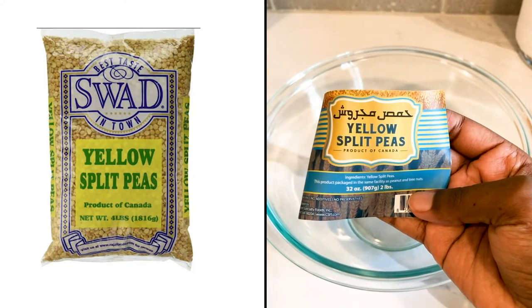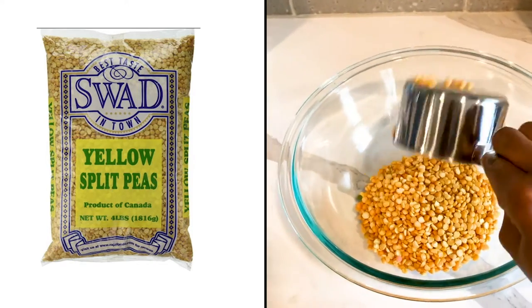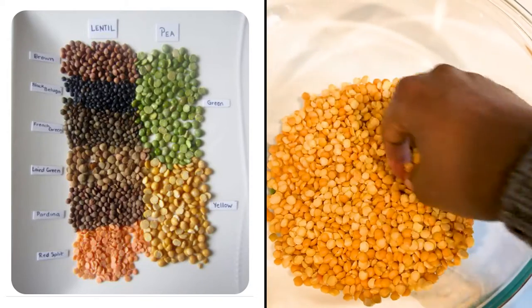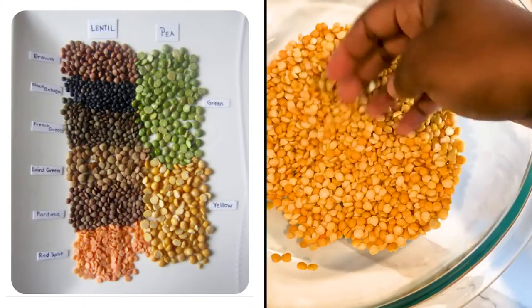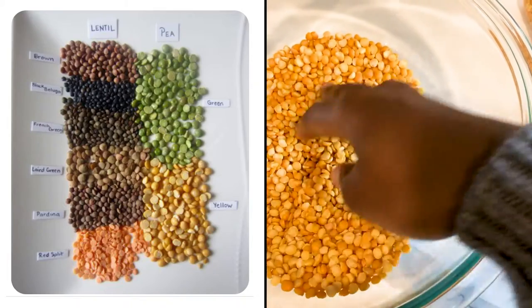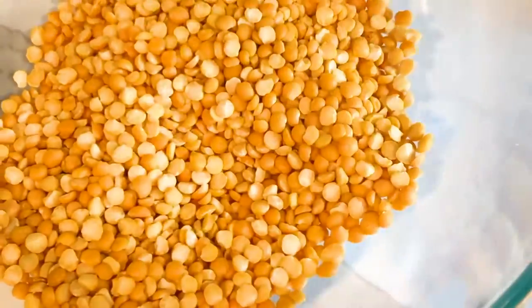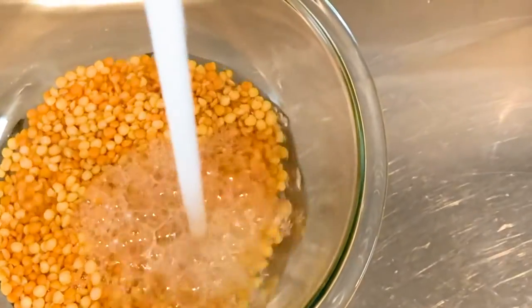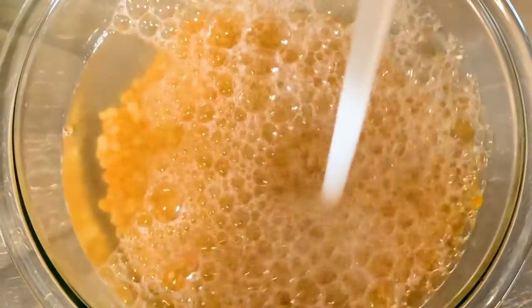First things first, grab your split peas — they're yellow in color. Place them into a mixing bowl. You can switch out the split peas and add lentils or mung beans, as the soaking time will be the same. I choose to use yellow split peas; there are green and black varieties too. Make sure you're checking for stones and debris. Once you've done that, add some water. You'll notice the water turns milky — that's absolutely fine. It does come with a strong smell, but hang in there because that yellow pea is buttery goodness.